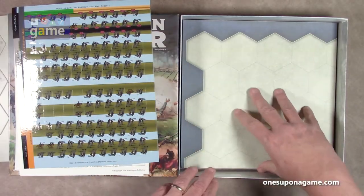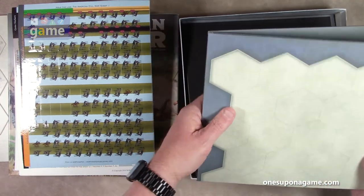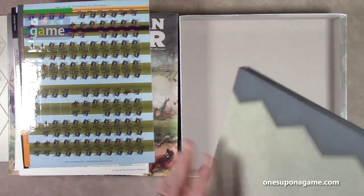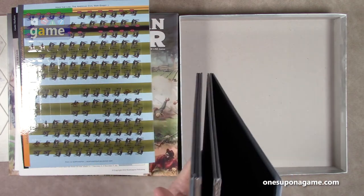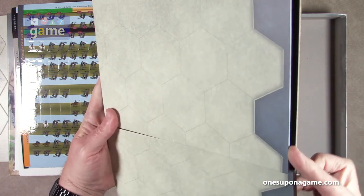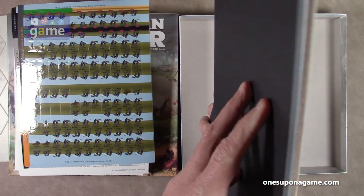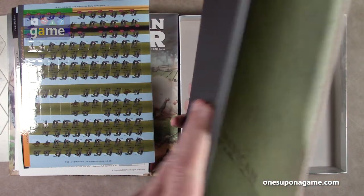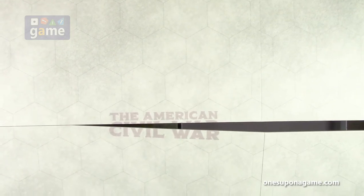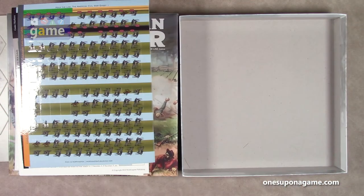Then you've got the game board. It's about a foot square folded and six panels, so it opens up to roughly a two-by-three board. It's basically just a big blank canvas with 'American Civil War' in the center, and you'll place your terrain tiles on top of that.